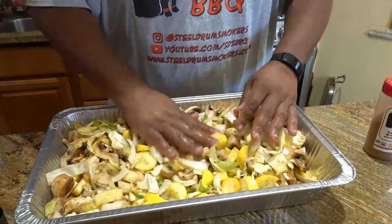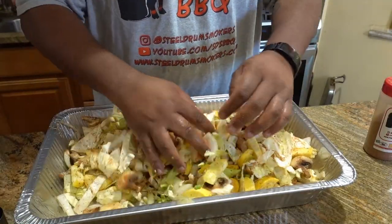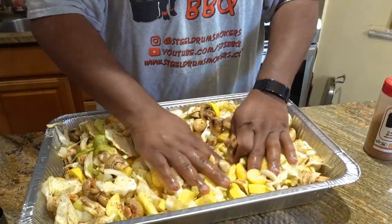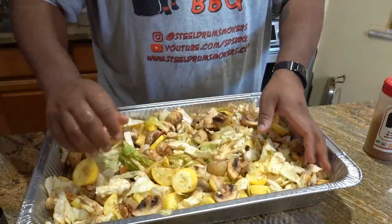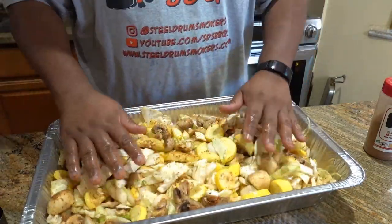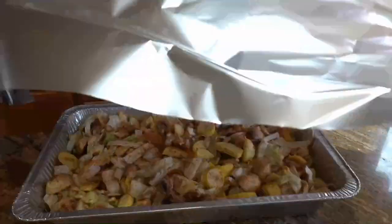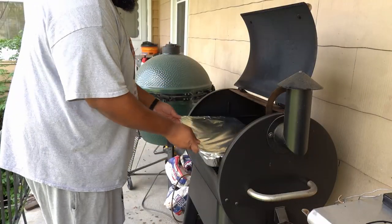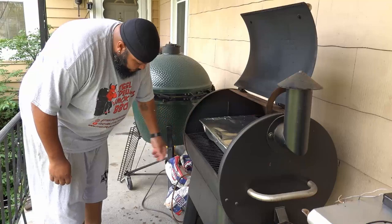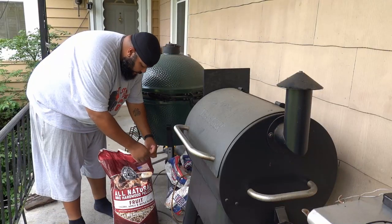I want to make sure I can see the seasoning on everything - and I can. Just want to make sure it's not too salty and there's not too much seasoning concentrated in any one spot. This pan size was a good choice - I almost thought it was going to be too big, but it's not. Now I'm going to get it covered and out on the Traeger, which I already have going. I'll turn it up to 350 degrees. I'm using a fruit medley pellet from Pit Boss.